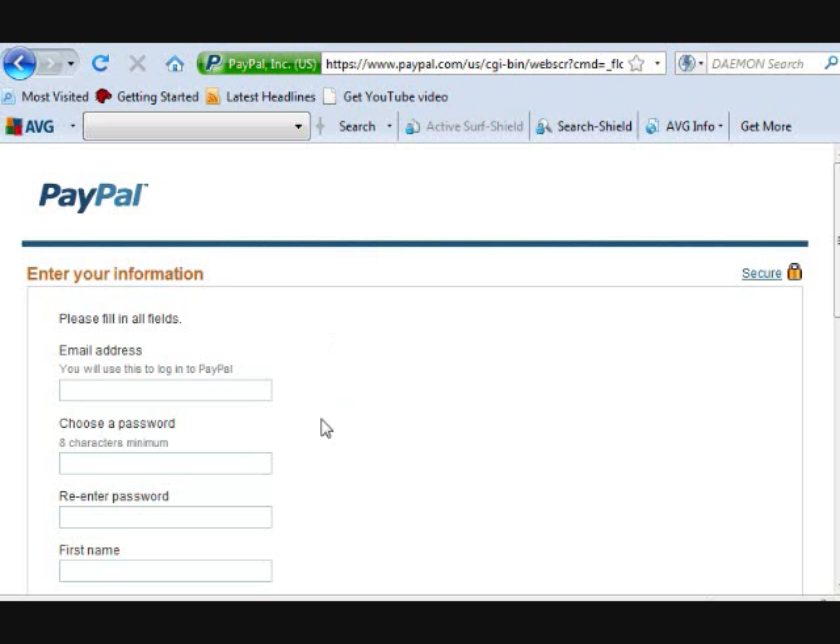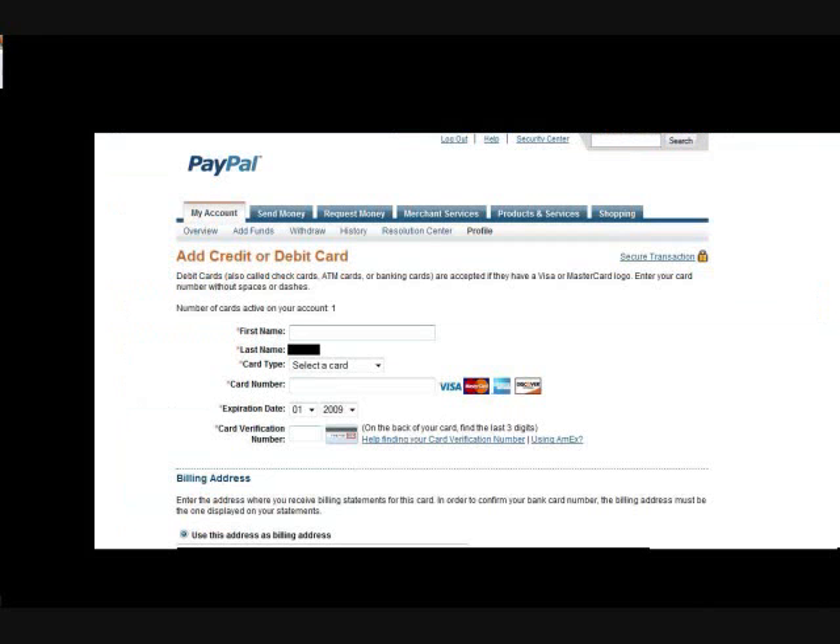At that point it's going to ask you to add some kind of payment medium — you can add a credit or debit card, or attach it to your bank account, which is a longer process but still pretty simple. I hope you enjoyed this and if you have any other questions feel free to email me, check out my website.